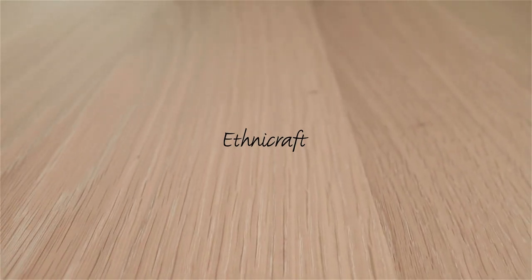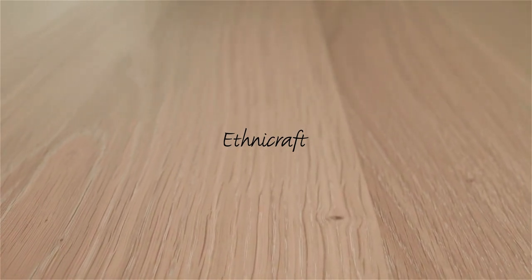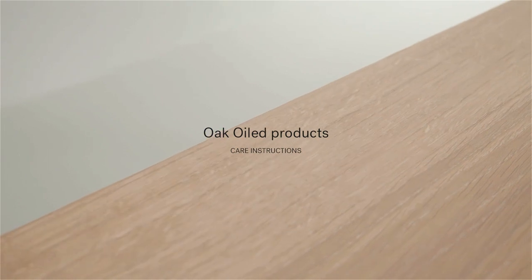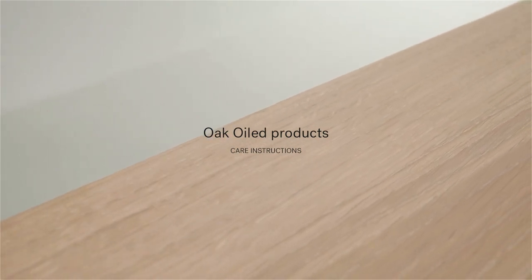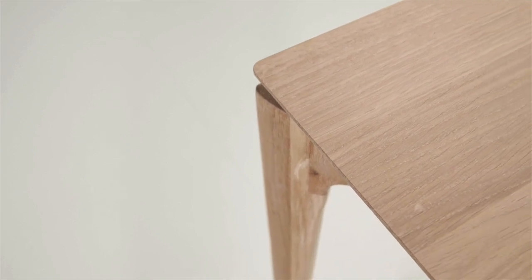In this video, we will show you how to take care of your oak-oiled Ethnicraft products. Our oiled oak furniture is finished with a pigmented hard wax oil. This finish gives the furniture its desired natural color and has the advantage that stains do not penetrate the wood as easily. This is no foolproof guarantee against stains.